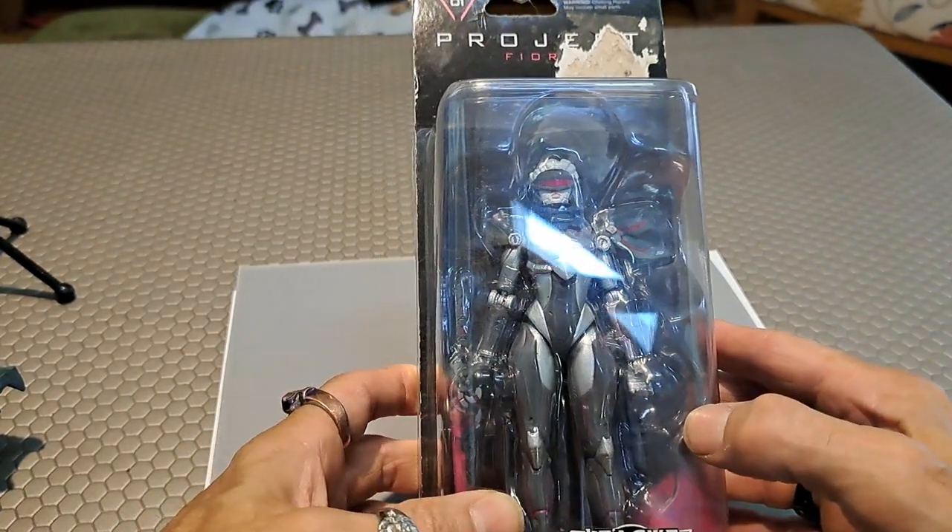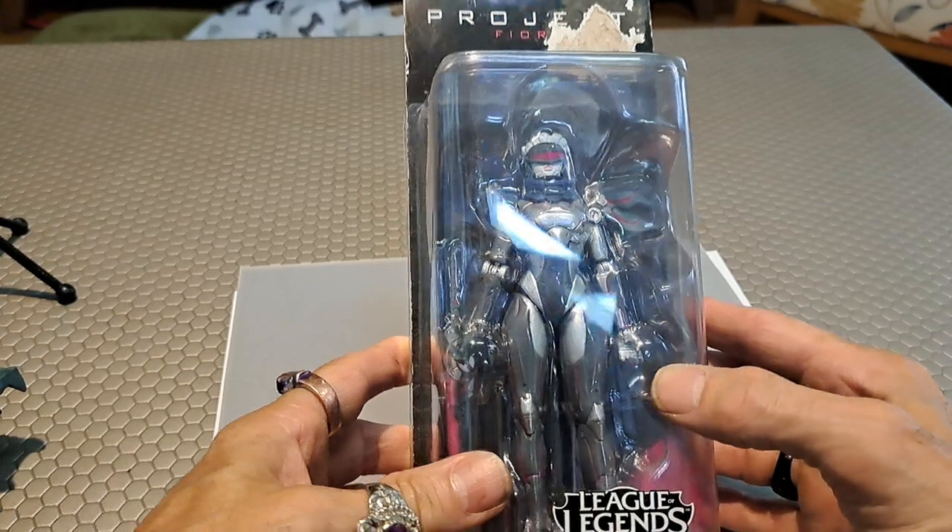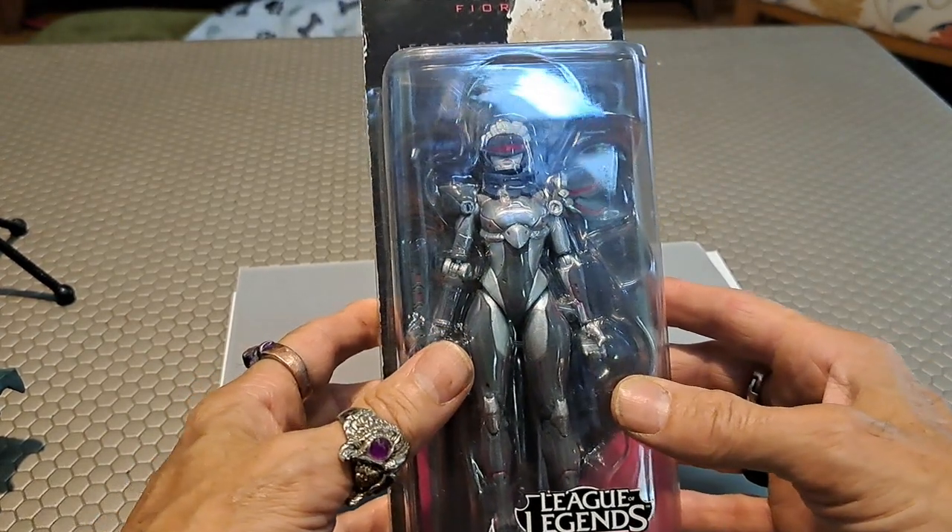Hello everybody, GL1 here. Welcome to my online toy museum. Today we're going to examine my collection of League of Legends action figures.